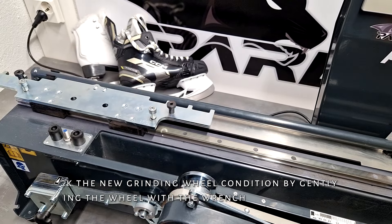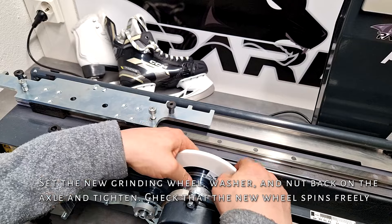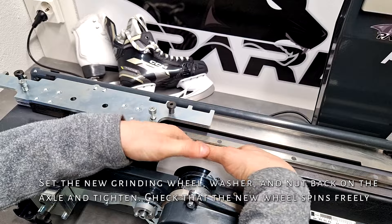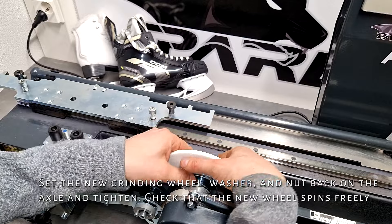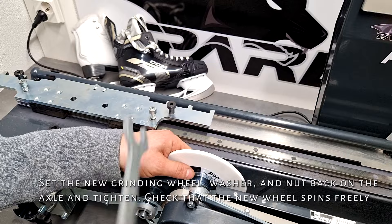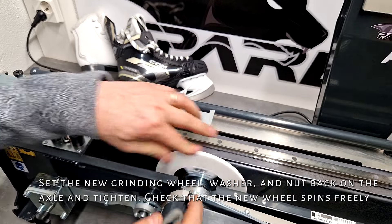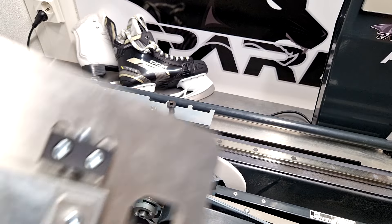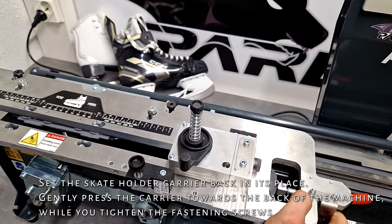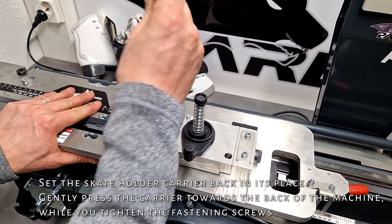Set the new grinding wheel, washer, and nut back on the axle and tighten. Check that the new wheel spins freely. Set the skate holder carrier back in its place. Gently press the carrier towards the back of the machine while you tighten the fastening screws.